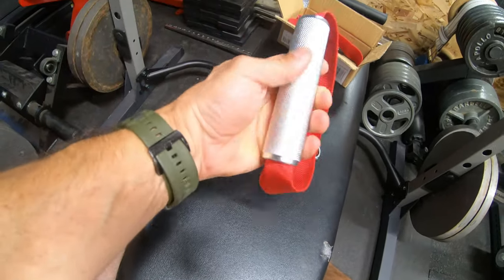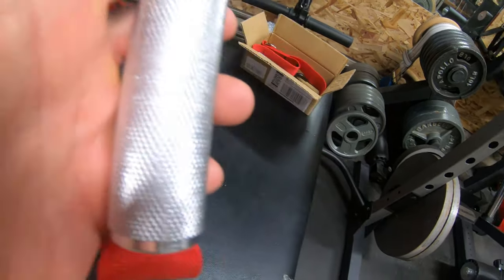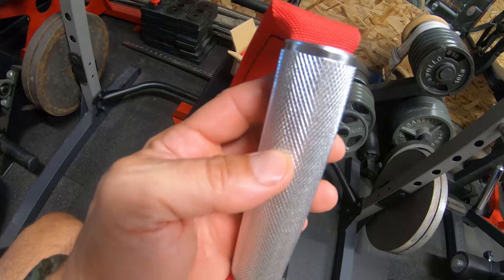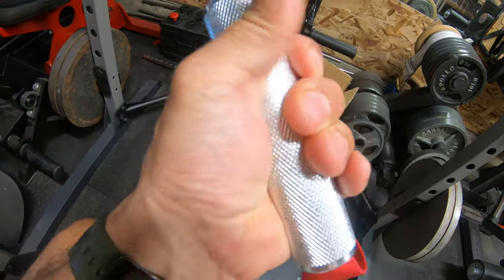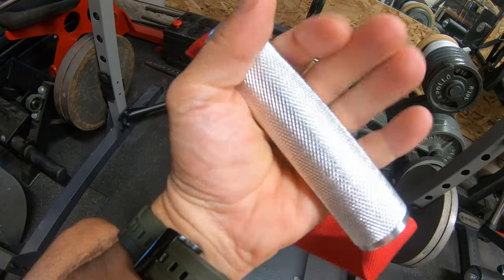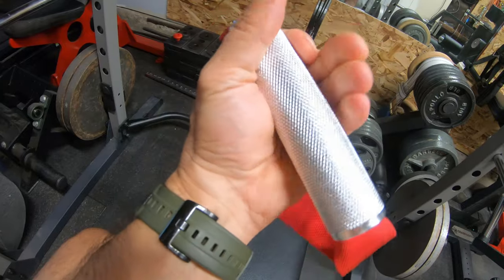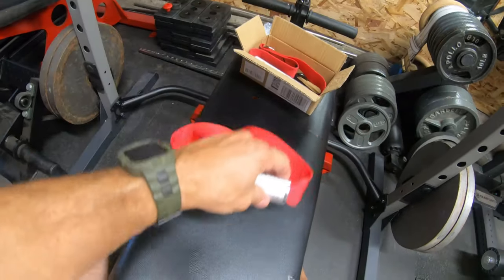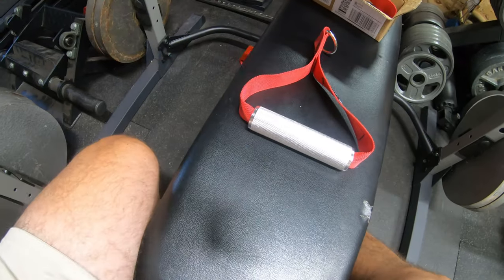They look nice in the picture, but the knurling is just non-existent. I don't know if you can see that, but if the knurling was better I might keep it because it'd just feel better. But you get sweaty — you're just going to slip and it's not going to be very nice. Rit Fit, better knurling.